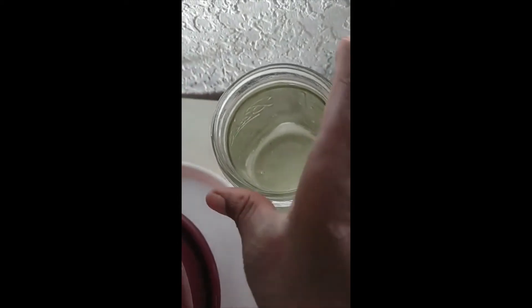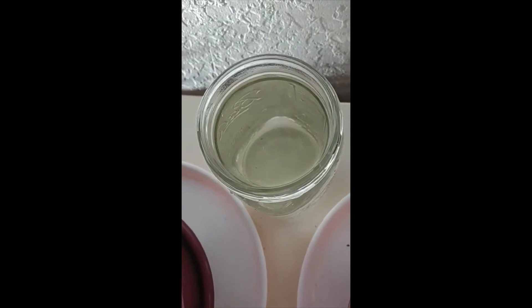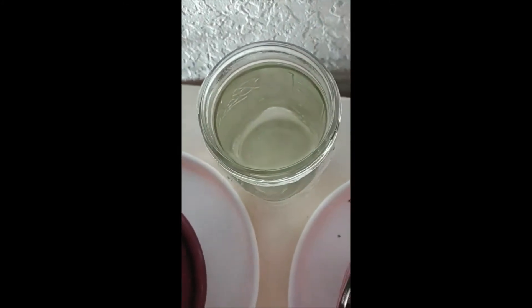I filled up a mason jar with filtered rainwater to get rid of mosquito larvae, because I don't want any mosquitoes hatching in there. So I filtered the water and then poured it in the mason jar — rainwater.